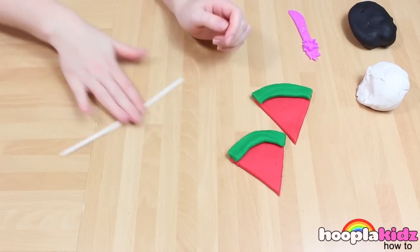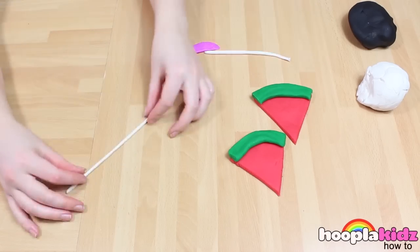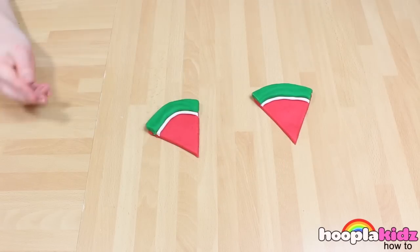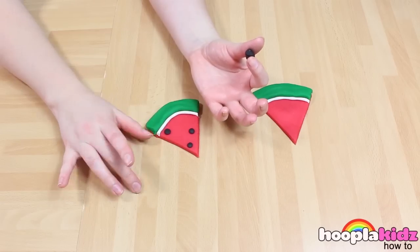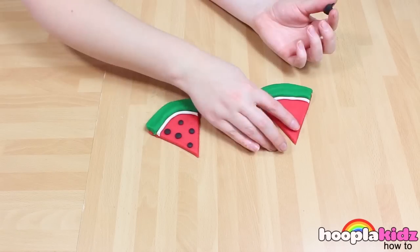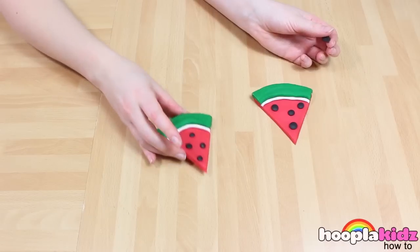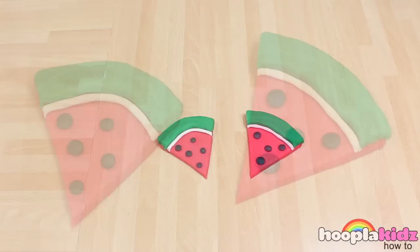Now, to give it a bit of detail, we're going to line it with a thin strip of white, like this. And of course, don't forget the pips. Don't these look delicious? And there you have it — watermelon slices made out of Play-Doh.